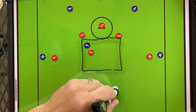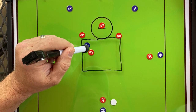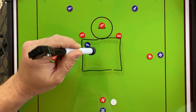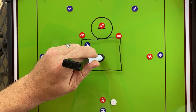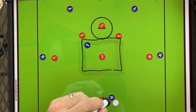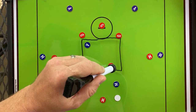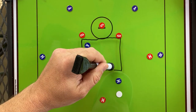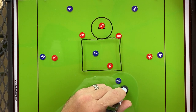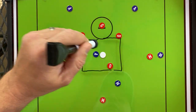Now let's say the crease defenseman recognizes that the crease attackman is trying to draw him away and says, I know I'm the hot slide, I need to stay in position to help. If this happens, when the midi dodges down from the top and the slide comes, this attackman can creep up into the middle of the space — it's a quick dump right here to this attackman and another good shot on cage.